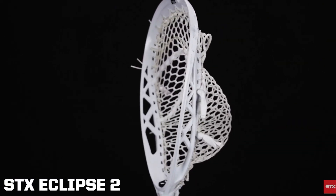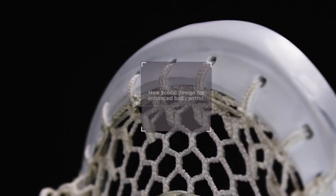Next we have the STX Eclipse 2 — the gold standard for goalie heads. This head has one of the smoothest releases when clearing the ball. The updated scoop will help your ground ball performance, and the new sidewall technology increases stiffness without adding any extra weight.